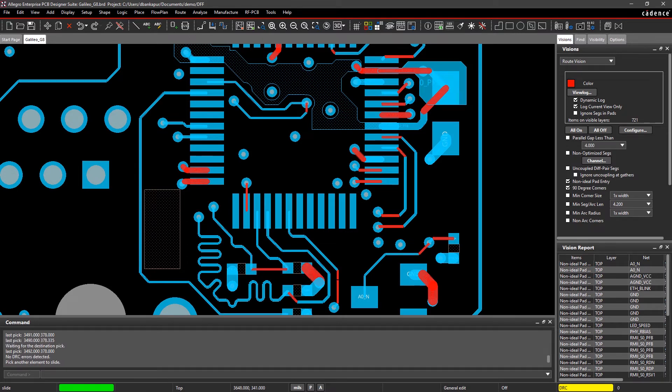With real-time visual feedback, you can confidently and accurately route through difficult designs and improve your routing productivity.